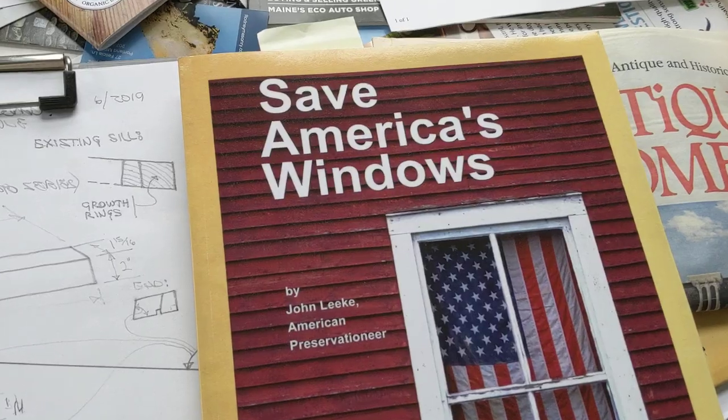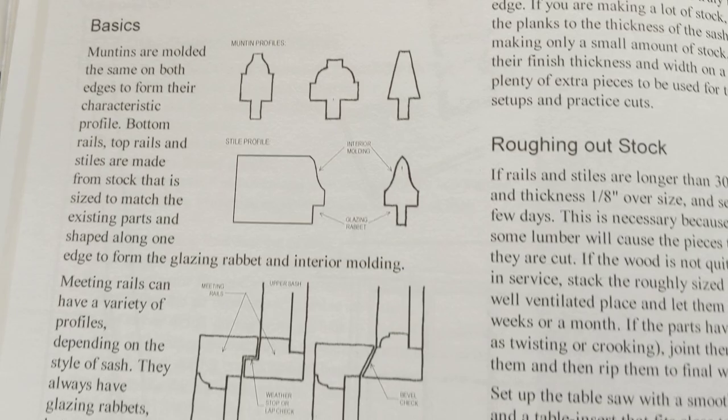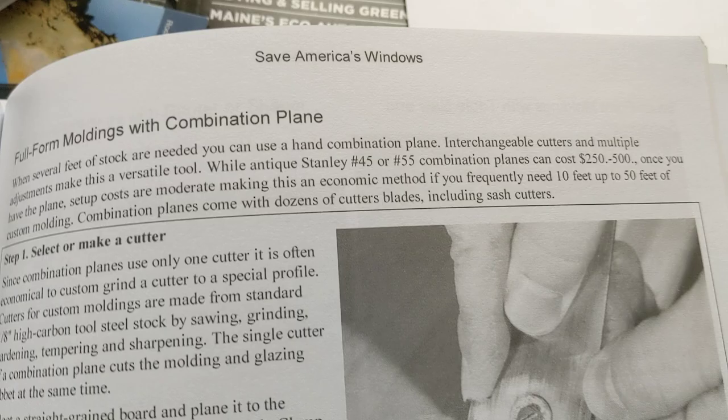This is the Save America's Windows book. On page 48, the section on shaping sash stock includes lots of details on how to do it — roughing out the stock using a combination plane like the Stanley 45.